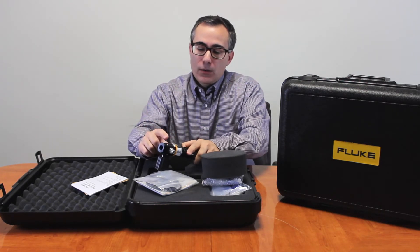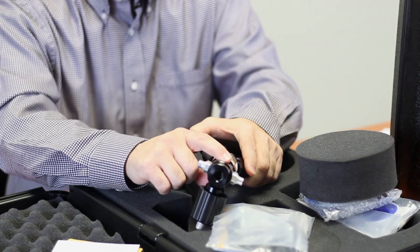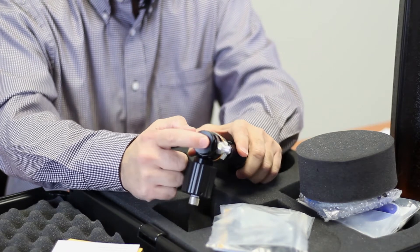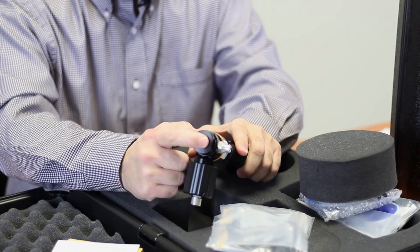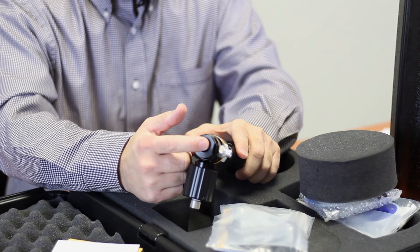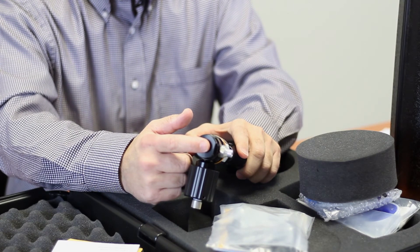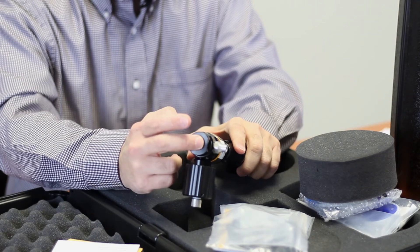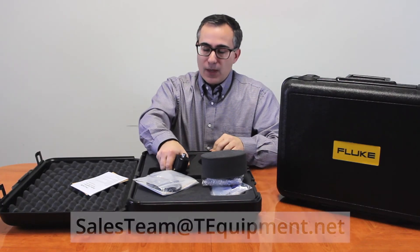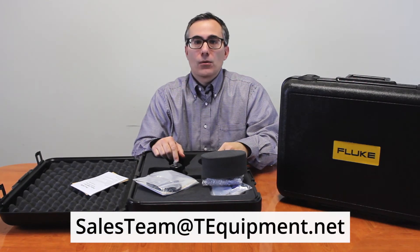There are two ports on here. This port, you could connect one of the hoses directly to a pressure transmitter out in the field or on the bench. And then on top, you would connect your master pressure gauge — whether it's a Fluke pressure module or a Fluke digital pressure gauge, you can connect it up here. That pretty much covers the unboxing. If you have any questions, please contact us at salesteam.teequipment.net or give us a call.